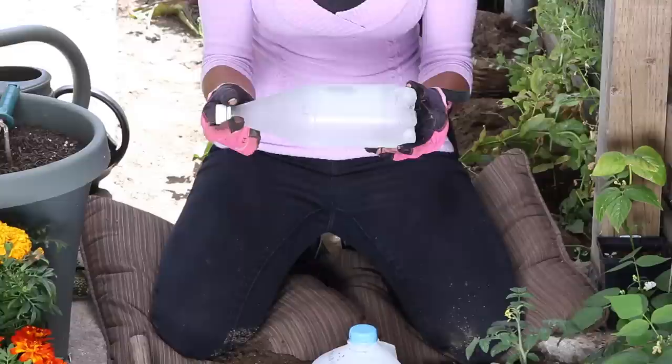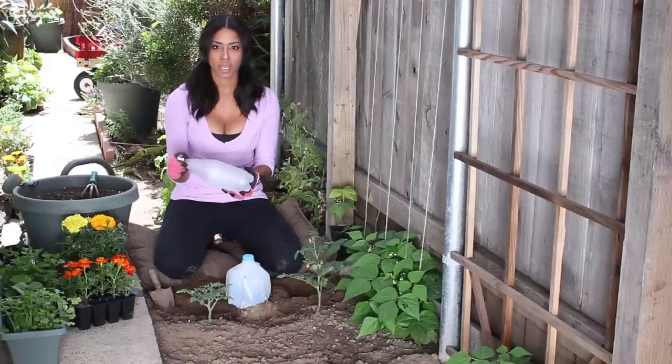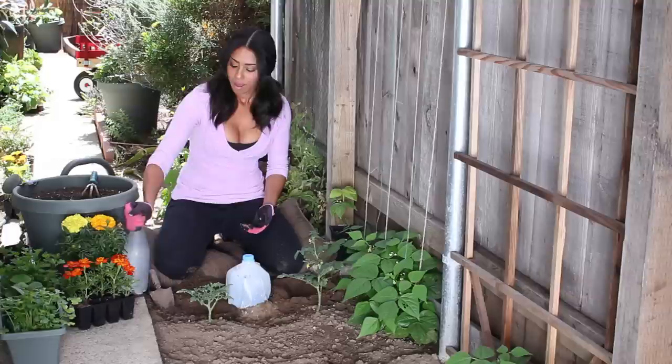You can also pre-freeze the jug with water. You can do that and use the same steps — poke the holes, put it in the ground, and then your water is already done. It'll melt and drip into the ground. Just make sure if you're ever using the frozen method that you be careful, because it's a lot more slippery and hard to handle. So just don't slip and poke yourself.